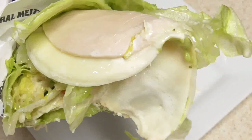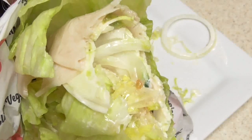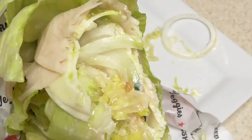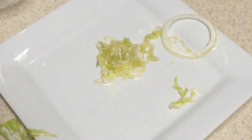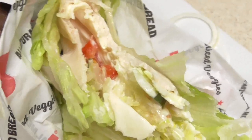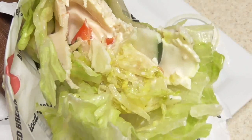Very good, guys — this is very good. If you're on a low-carb diet, or if you have pre-diabetes or diabetes, and you're out and about and you want something quick and healthy, this could be for you. Take another bite — this is good!